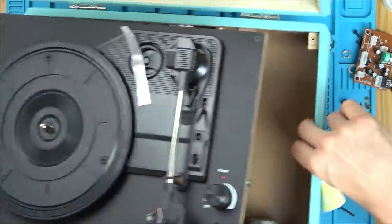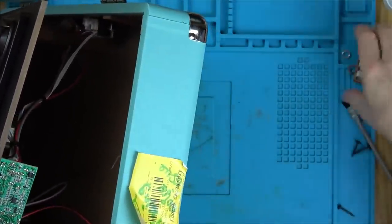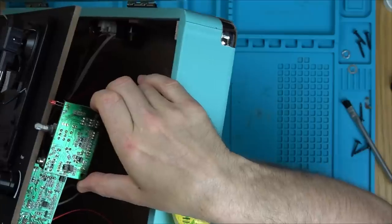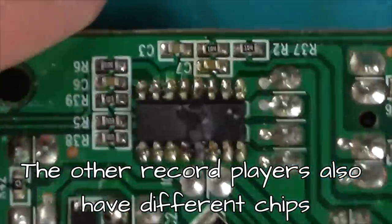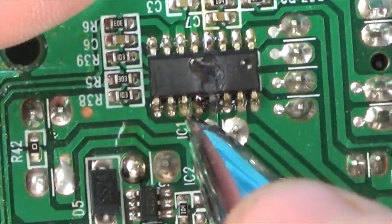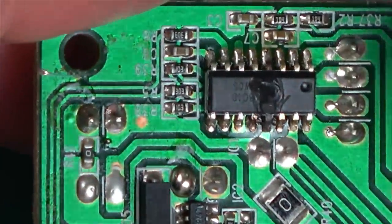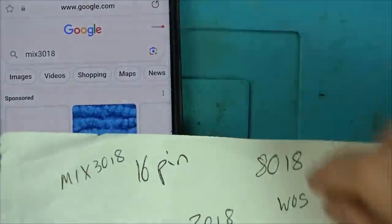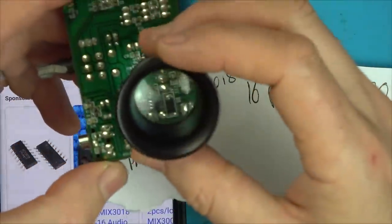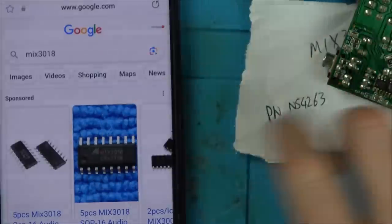Different chip — that's a different chip there, can you see it's smaller? They're different boards, basically. Let's count how many legs this has: one, two, three, four, five, six, seven, eight — so it's a 16-pin chip. Can we see anything on here? 8018. But then when I look more closely with my iLoop, the eight was actually a three — so it was 3018. I think it's this chip here: Mix 3018. I can buy them from eBay, so I'm just going to see if there's any UK sellers.